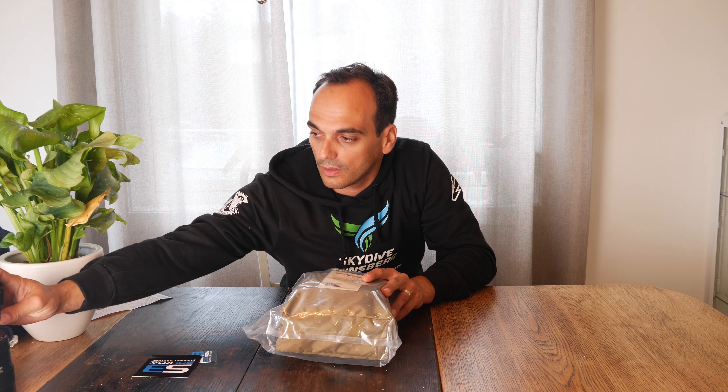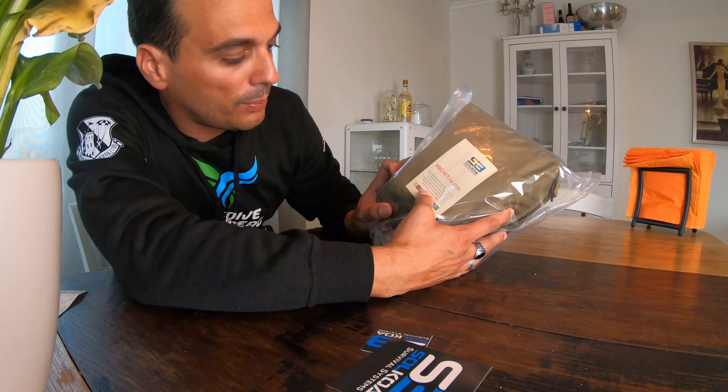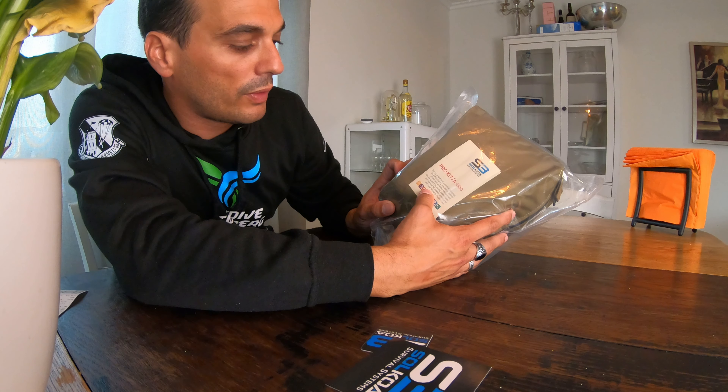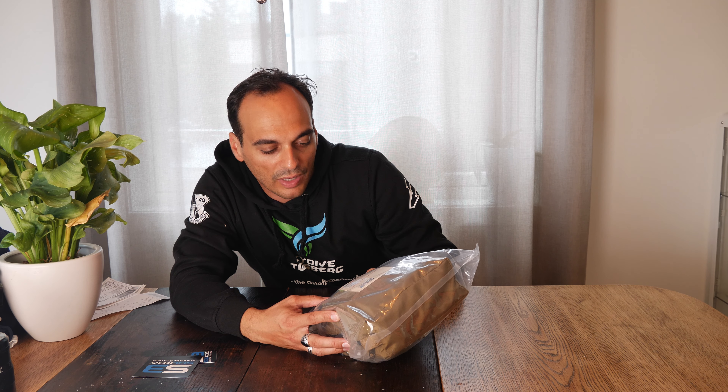I have in my hands the Solkoa Survival System from S3. This is probably what the SEALs use. I have it here and it's a big box, as you can probably see. It's the Pro Kit A200, and it says: the expanded level survival kit designed for self-sufficiency over longer periods of time and extended emergency — covering eight light, seven survival tasks, including over 60 survival components with most providing multiple use.